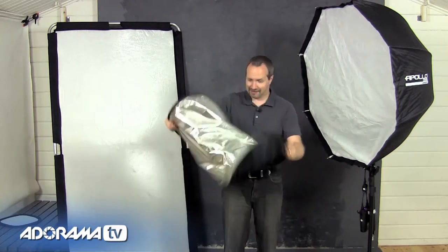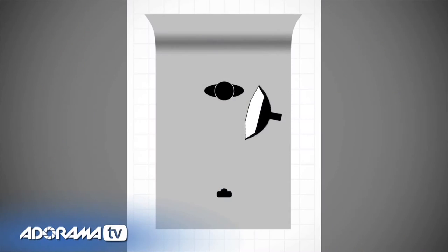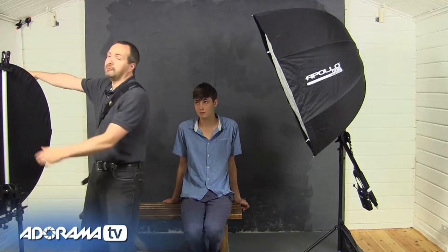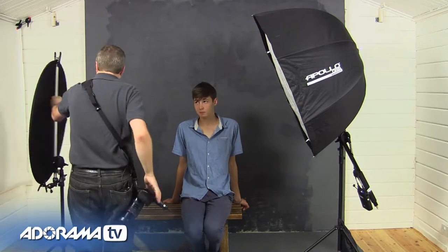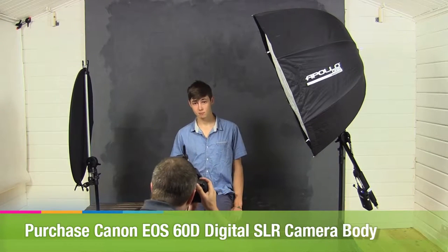Today I'm joined in the studio by Dan — say hello Dan — and he's going to be the model for today. Before we get into the shoot itself, let's use the reflector and see how it works to add light into our scene. I've got a basic one-light setup here with the light basically at 90 degrees to Dan's face. I'm going to start by using the black side to make sure none of the light bounces off my white wall and contaminates the scene. Let's take the shot and see how it looks.